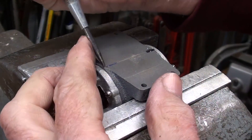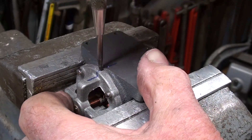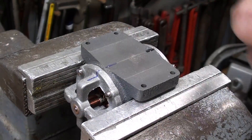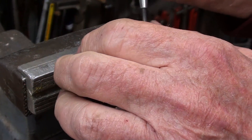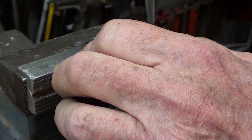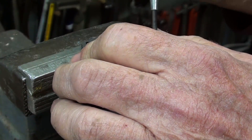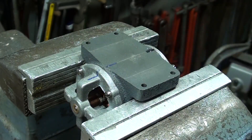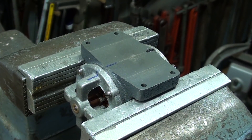I'm putting the permanent index marks on here now. One punch there in two spots, and then two of them over on this end. Now I can take some thinner and remove the bluing, or I should say the Sharpie marks, and it's permanently marked for assembly.